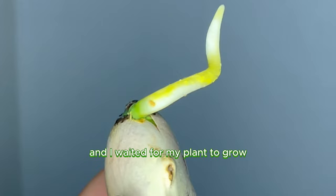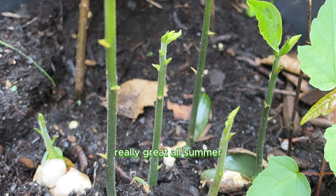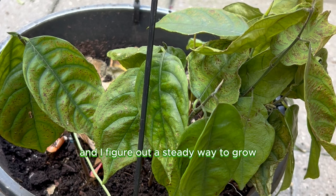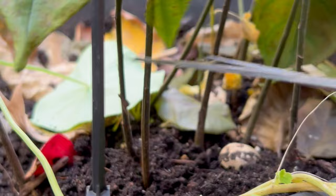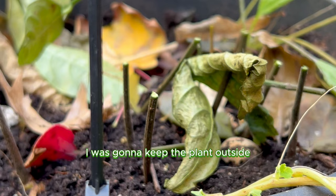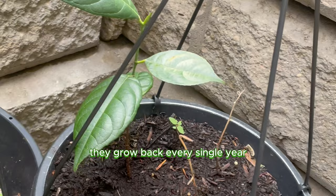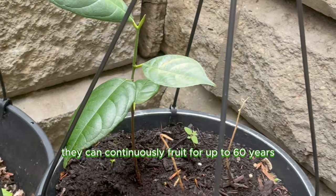It grew and did really, really great all summer. But the problem I faced last year happened again — the winter. I ended up cutting the plant, got it ready to get winterized. This time, I was going to keep the plant outside and come back to it next year. If you're growing jackfruit at home and you live somewhere like Canada, know that jackfruit plants are perennials — they grow back every single year. They can continuously fruit for up to 60 years, and the actual tree itself can live up to 100 years.